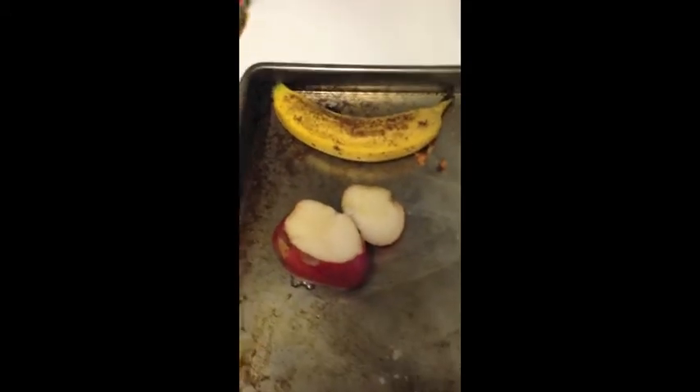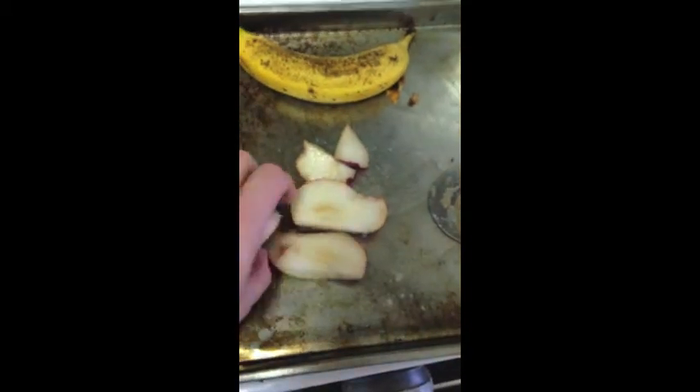two slices. Once your pear is cut up into slices, you want to put about half the pear in.